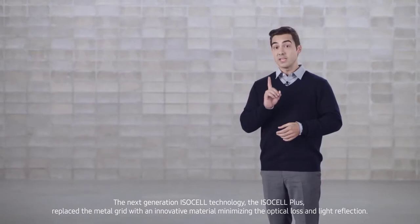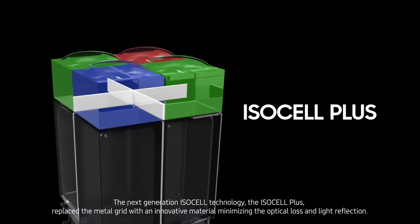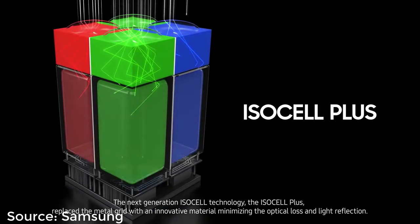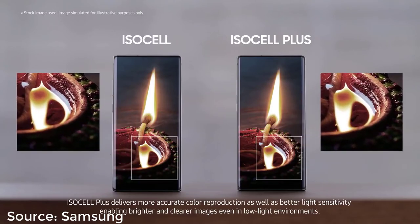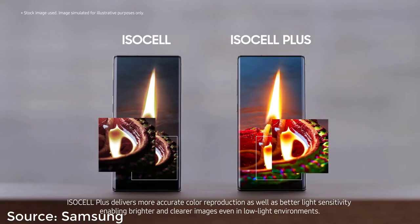The better the image sensor, the more light its pixels are able to capture, meaning larger pixels allow for better photographs. For smartphones, however, this has presented major engineering challenges. As the industry has trended towards slimmer devices, their interiors have less room for components, and as a result, pixels have gotten smaller, making light absorption more difficult.